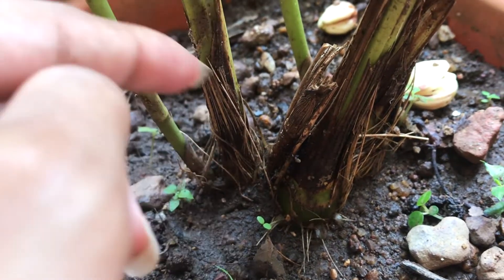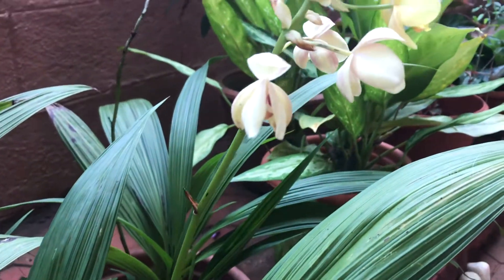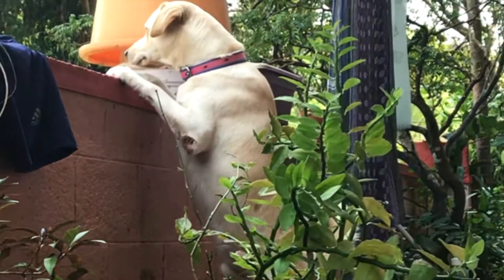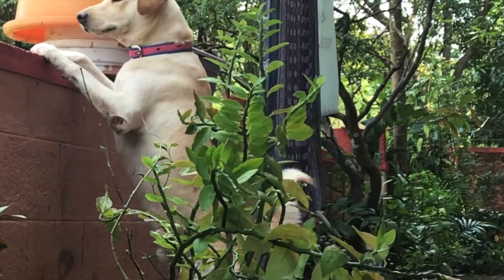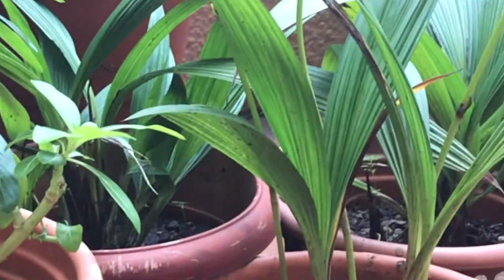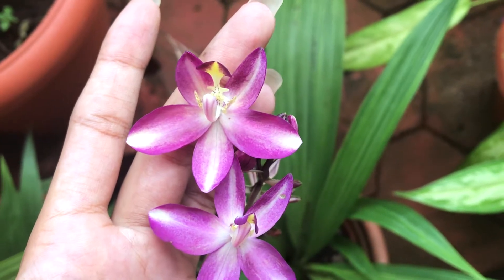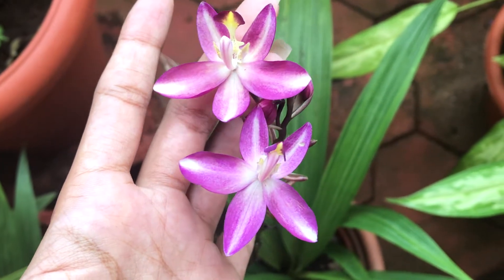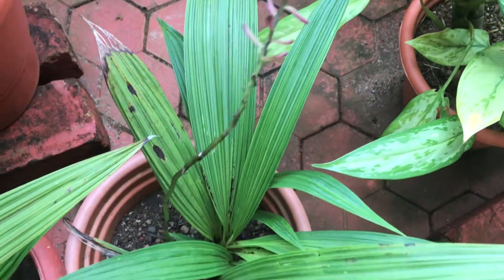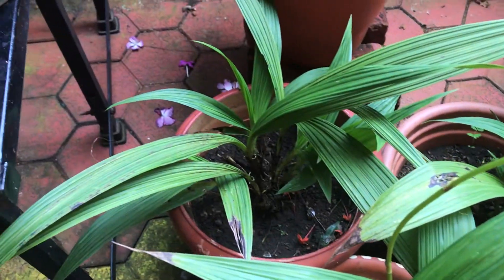If you wish to propagate these plants, it is fairly easy to do so. These ground orchids have clumps of pseudo bulbs underneath the ground, so to propagate, all you have to do is divide the pseudo bulbs and plant them in another pot. They can also be propagated via seeds — once your orchids are done blooming, they will produce seed pods. I have never grown ground orchids by seeds, as I find dividing the bulbs to be a faster way of propagating these.